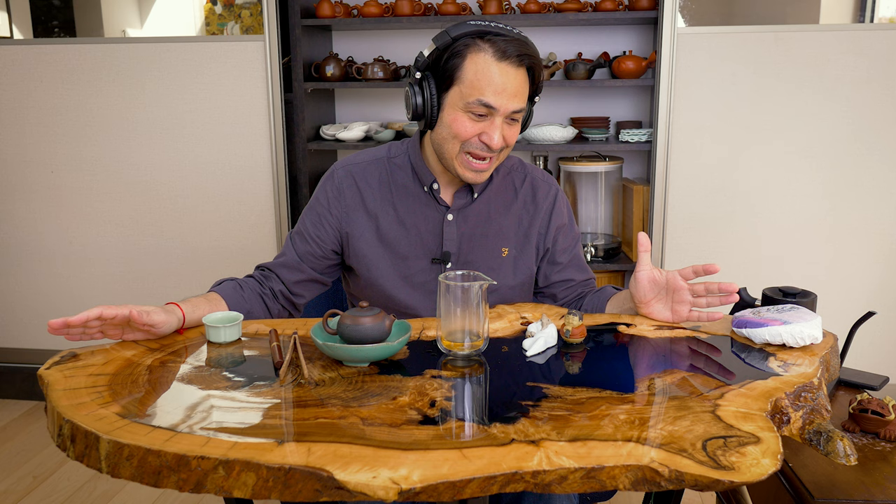Hey Teaheads, this is Don from Mei Leaf. It's my absolute pleasure today to have a chat with Marek, the craftsman who made the most precious Gong Fu item in my life, the hearth of our home, the center of our home — this incredible Gong Fu tea table.